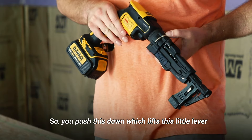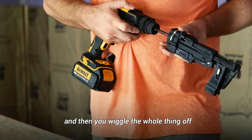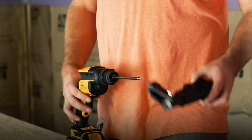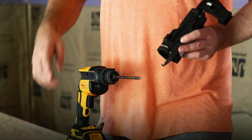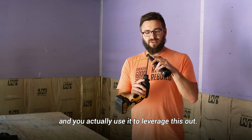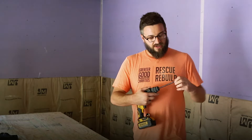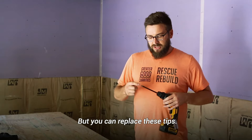To access the bit, you push this down which lifts a little lever, then you wiggle the whole thing off. Where it gets a little weird is removing the actual tip — there's a tool built into the side that you slide out and put into a small hole to leverage the tip out. Even once you've popped it loose, you have to use pliers to get it out, though you can replace these tips.